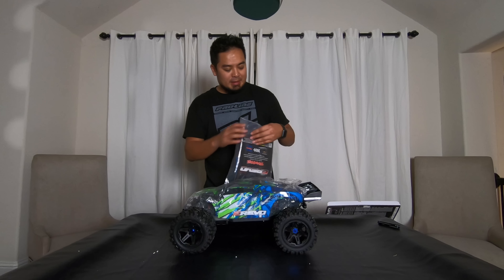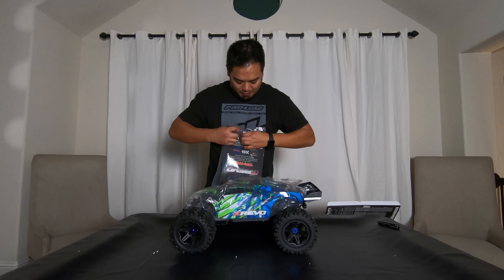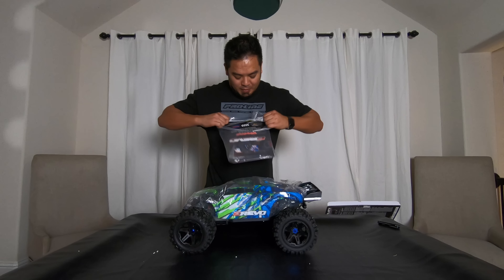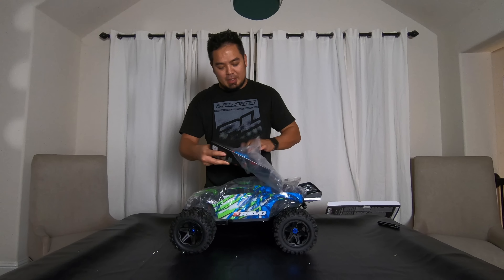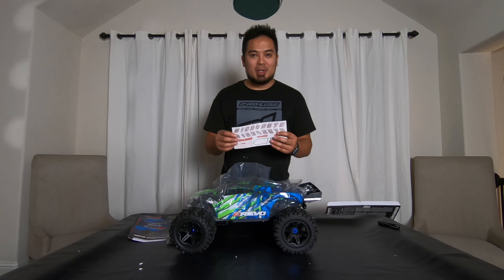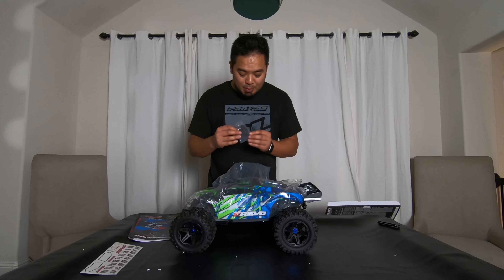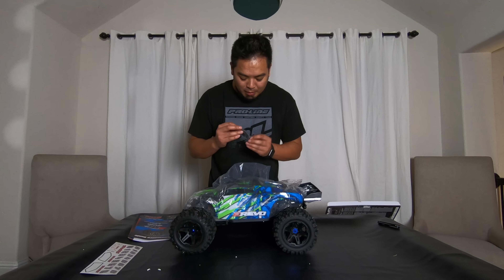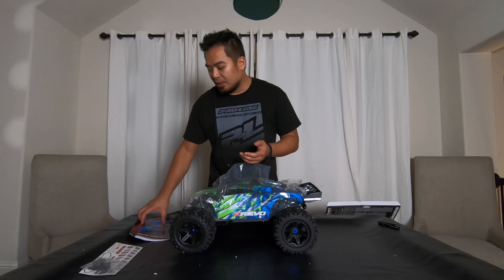The bag wasn't even open. It comes with stickers — just a small sheet — with numbers so you can put them on your wing. It also comes with this piece that I have no clue what it is; maybe a different battery mount.